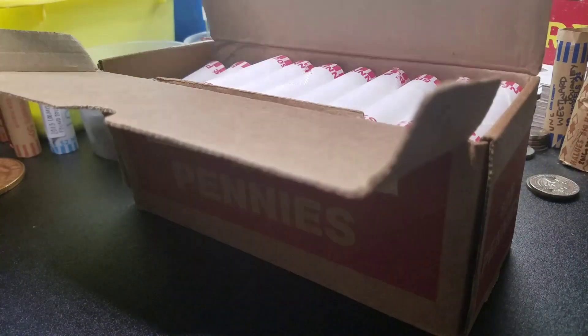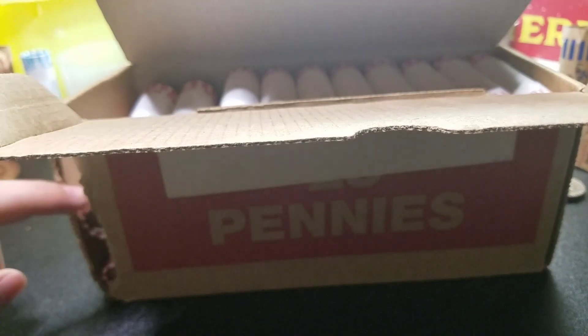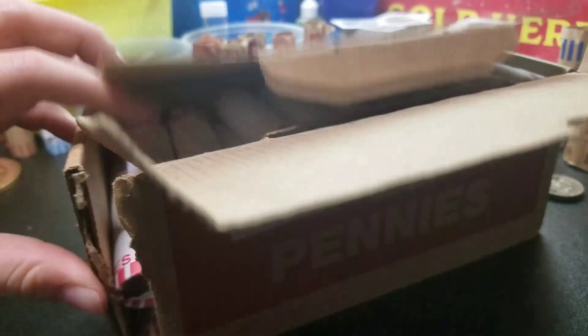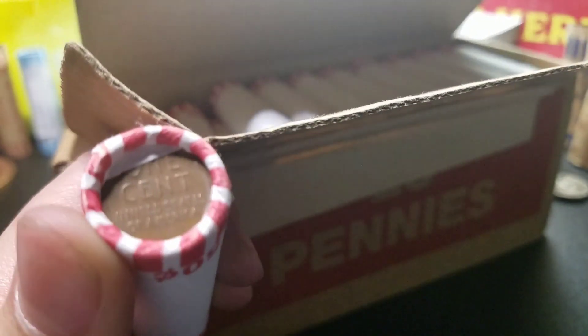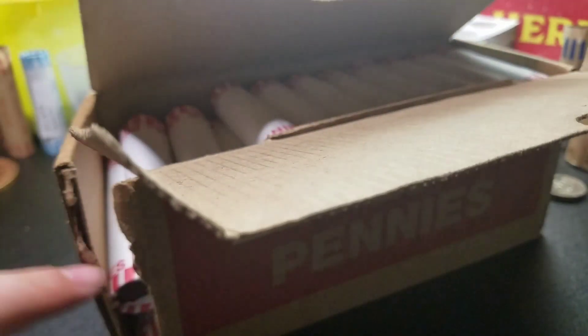Okay guys, we've got a box of pennies. I'm not gonna lie to you guys — it broke open. I dropped it. I was carrying a bunch of other boxes at the same time. But I did spot this wheat ender right there, and it was actually right there on the end originally, so I thought that was pretty cool. We'll save that for last and we'll hop right into it.